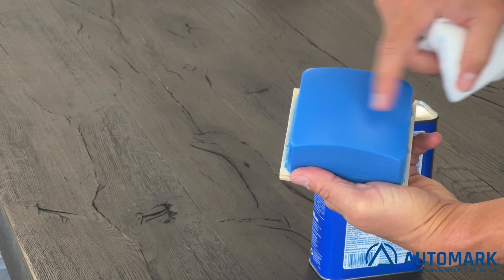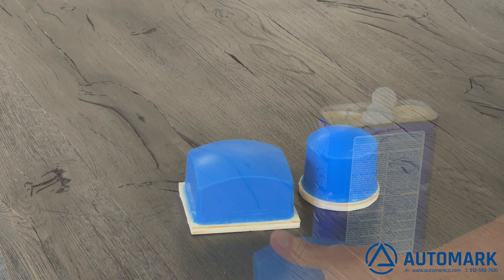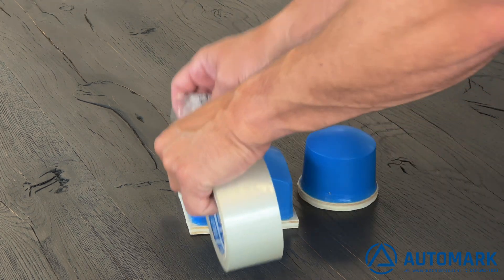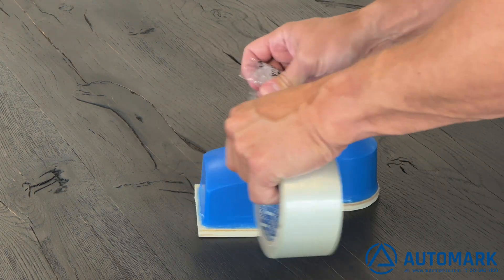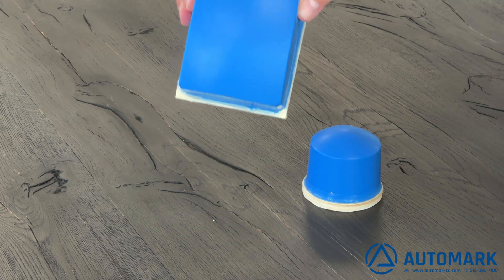To further clean the pads and remove any dust, we're going to use packing tape. Now that we've wiped the surface with acetone, the packing tape will pick up any remaining dust so that our pads are completely dust-free.